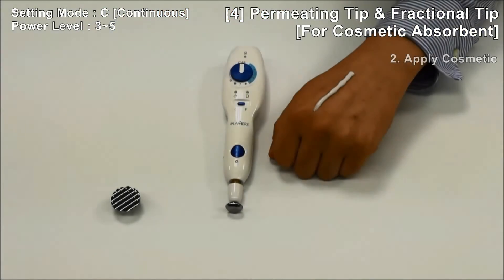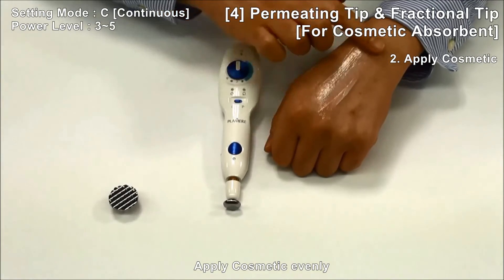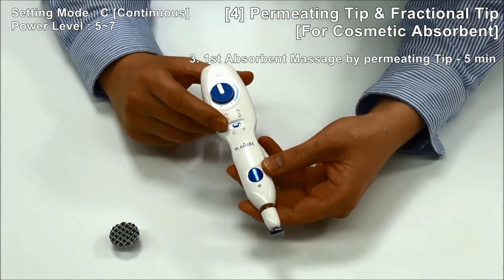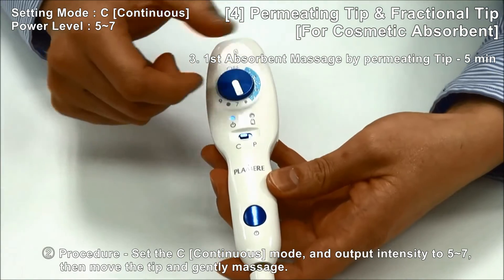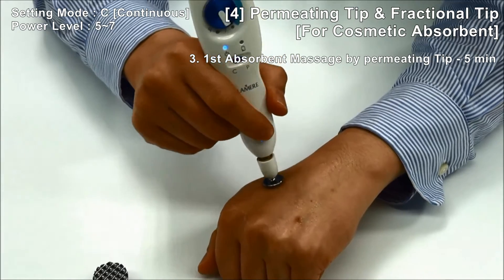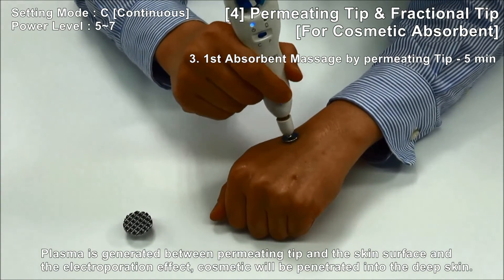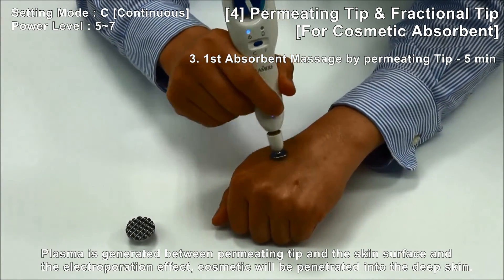Step 2: Apply cosmetic evenly. Step 3: Then move the tip and gently massage. Plasma is generated between the permitting tip and skin surface, and through the electroporation effect, cosmetic will be penetrated into the deep skin.